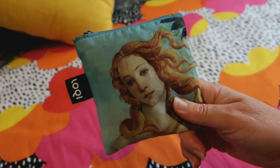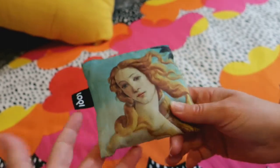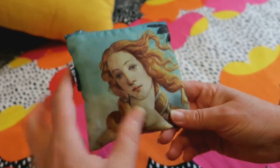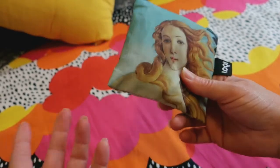I imagine you could quite possibly recognize this portrait. It is quite a popular one.